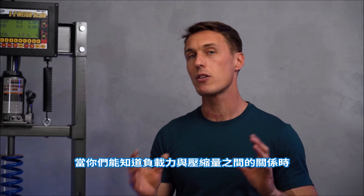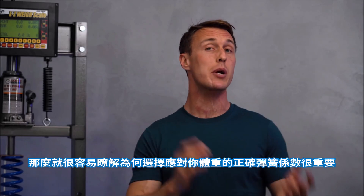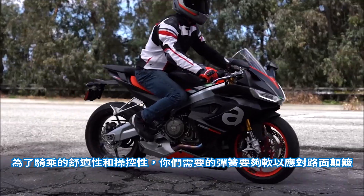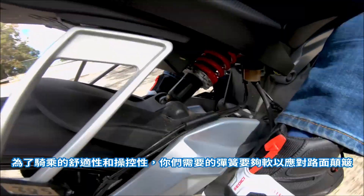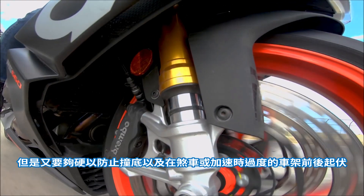Put 450 pounds on it and it'll compress a full inch. You get the idea, but with that load-to-compression relationship in mind, it's easy to understand why having the right spring rates for your body weight is important. For a comfortable and controlled ride, you need springs that are soft enough to handle bumps, but stiff enough to resist bottoming and excessive chassis pitch while braking and accelerating.